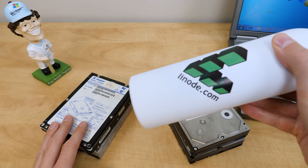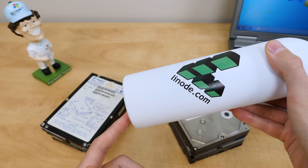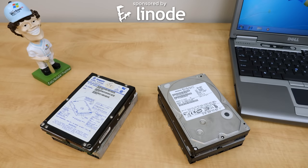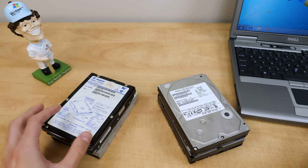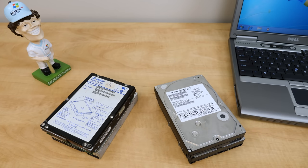I also found this at that e-waste facility as well — well, okay, I didn't find this at the e-waste facility, but yes, this video is sponsored by Linode. I want to thank them for their continued support of this channel. We're just going to plug these into this USB adapter here, and in the case of these three, plug them into the Dell Latitude D610 and see what's on them.